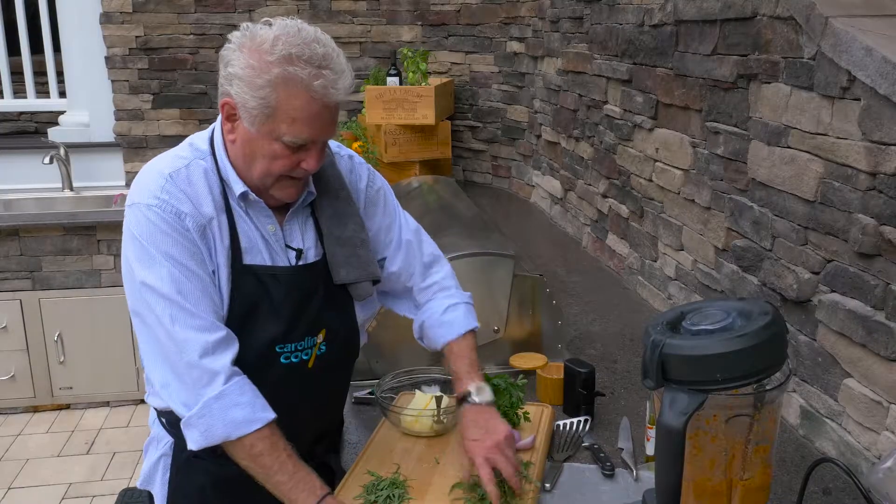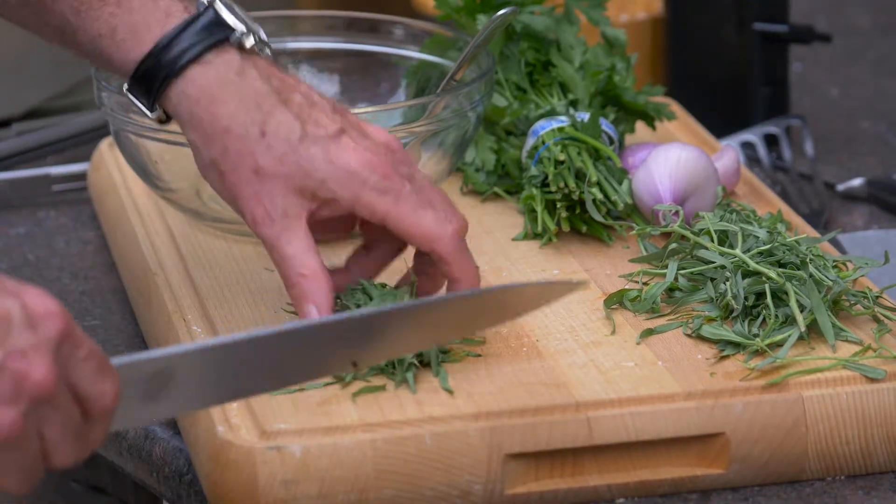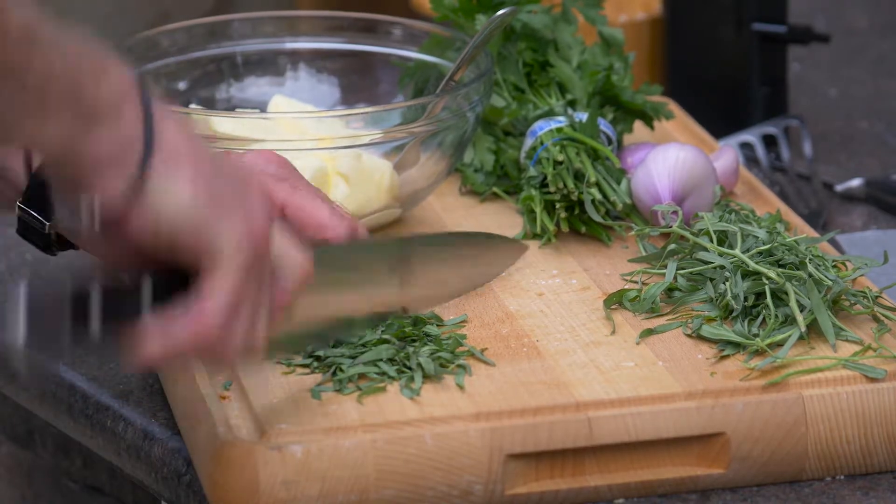And that's probably about enough for what we want to do. Over there in this bowl, I've got two sticks of unsalted butter that's way past room temperature — it's really, really soft.